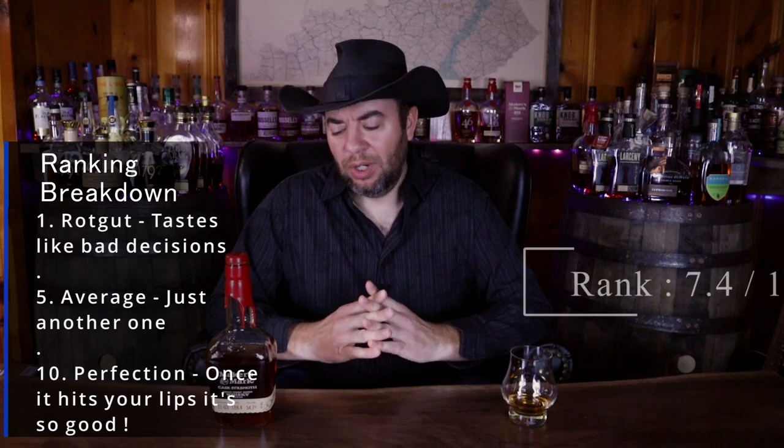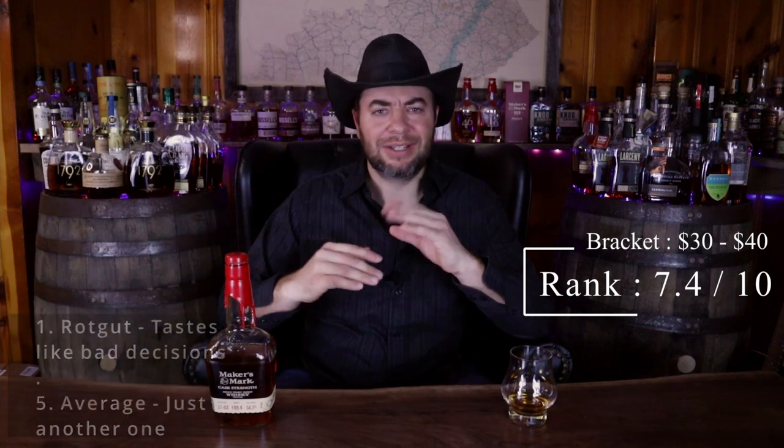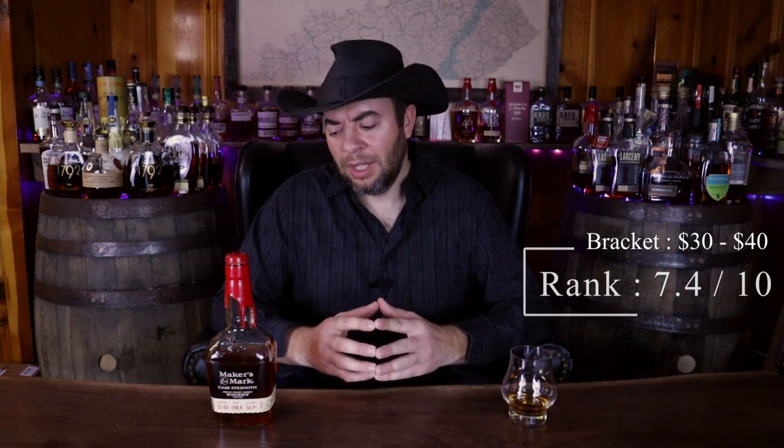I'm going to go 7.4. I think it's better than a lot of the stuff. Remember, we kind of changed our ratings midway through this, so think about that when reflecting back — I may have rated things a little too generously in the past. With five being an average, 7.4 is well above average, and I think that's a good rating for this bourbon. I think it's absolutely a buy — if you've never tried it, certainly go out and try it for yourselves.